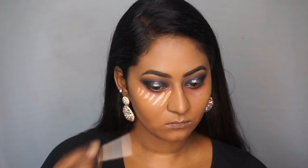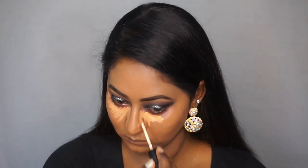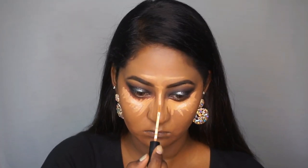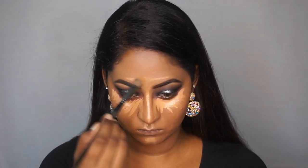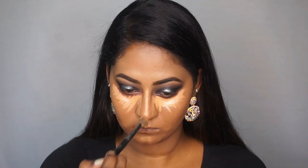Going in with the Pack Take Cover concealer to highlight my face — applying that underneath my eyes, on the center of my forehead, on the center of my nose, on my cupid's bow, and my chin. Then taking the Pack concealer blending brush to blend out all of the liquid concealer.